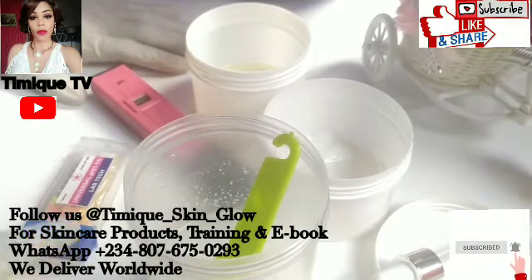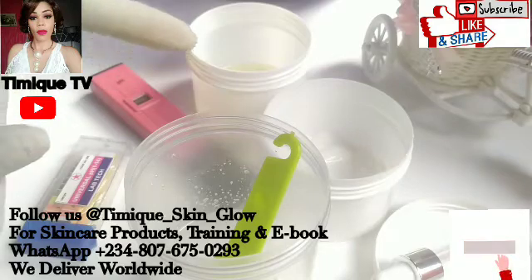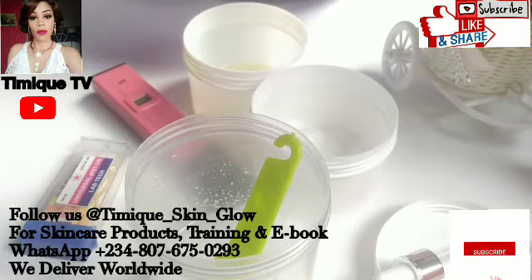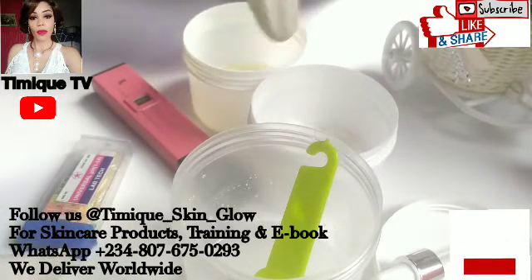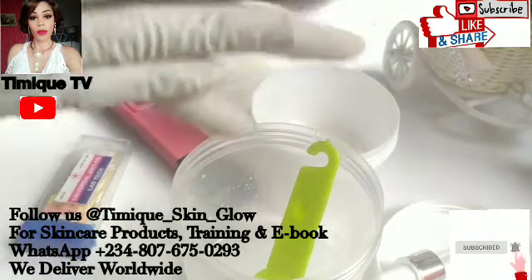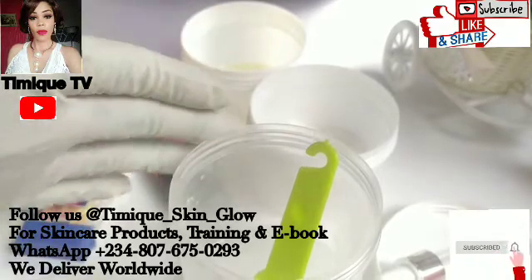In today's video I'll be showing you how to check and balance the pH of your product. Here we have a lotion. Remember, your oil-based products always have a balanced pH, but for your water-based products like your lotion, your soap, your scrub, your toners - you have to check and balance the pH. It is very, very important for your lotion.